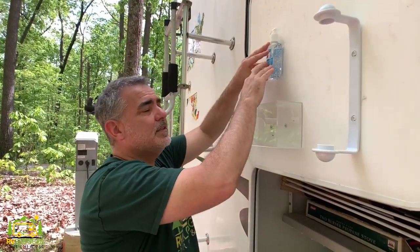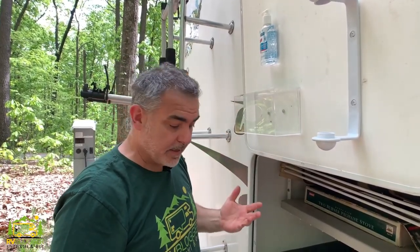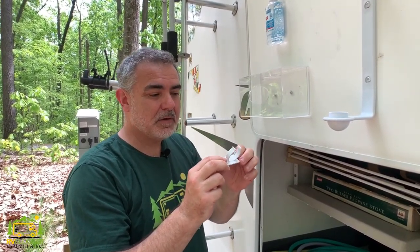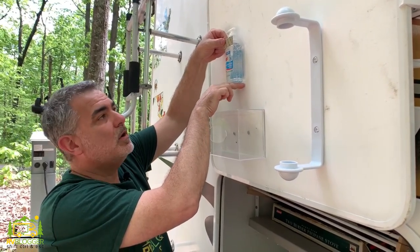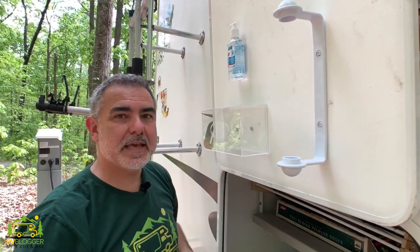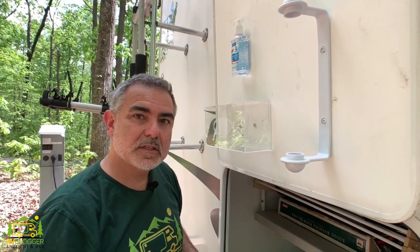We have our hand sanitizer here, which is now Velcroed onto the door, but that's not going to be enough. That Velcro probably won't hold and keep this from falling off the door while we're driving down the road. So we have these pieces which are left over from our little spice holders that we use inside the RV. My thought is if I put one above and below, that'll help to hold this in place so it doesn't bounce up and down and holds it against the door when we're traveling. We're going to get these screwed in place and then drive around and try them out. If they don't hold it in place, I'm going to put some bungee cords on here to help hold it in place even more securely.